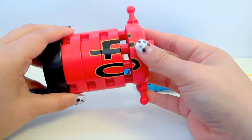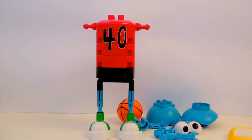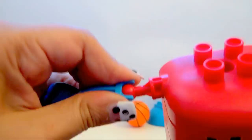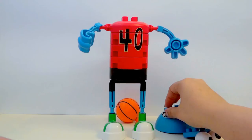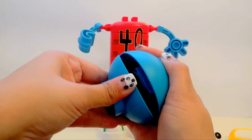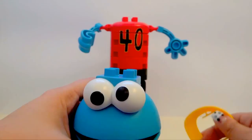Do you guys know what number this is? Four and zero — and together it's number 40. Next come his arms, like so. Now his face — the black goes outside. Cookie Monster, where are your eyes? Here they are. Look. And he also has a hat.